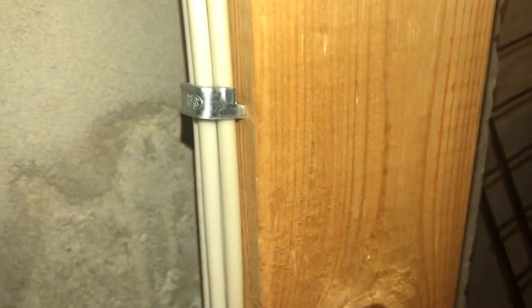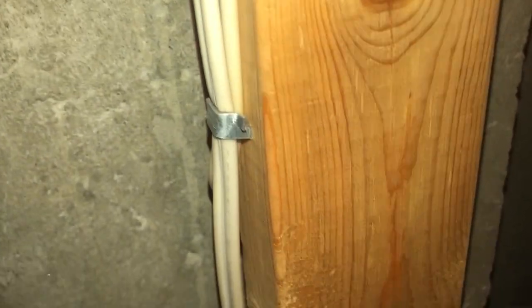I see a lot of people struggling to remove staples. So we have two wires here, two Romex wires here under one staple. It's tricky to get these staples out without damaging the wire unless you use one nifty technique.